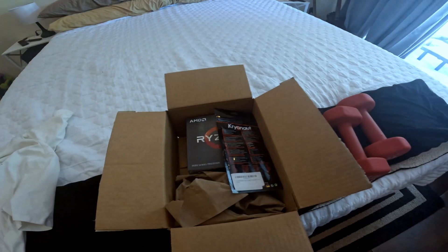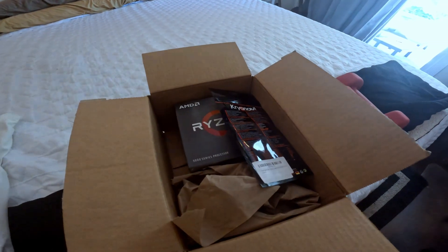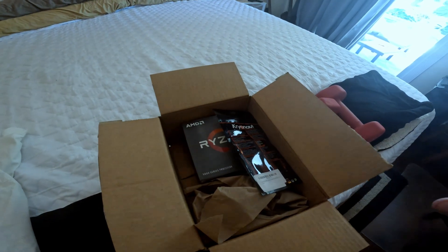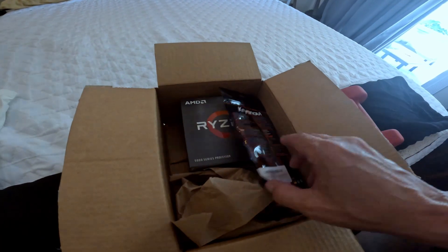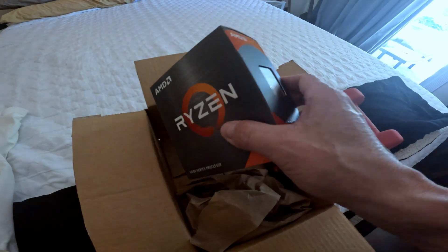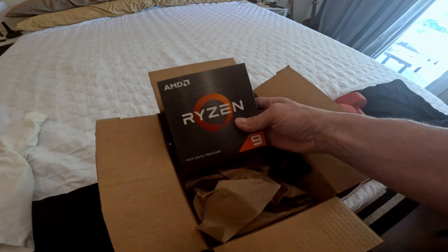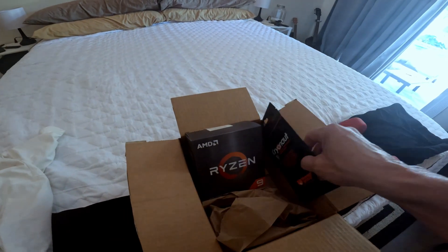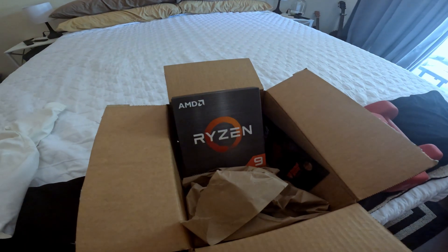Welcome back to the channel — it's Monday and today we have something special: an upgrade to the editing rig. Studio A is getting an upgrade today. I didn't realize I could go up in processor speed from what I have. I thought the motherboard was too old, but this is an AM4. The Ryzen 9 5950X is going into the editing rig today, along with some Cryonaut liquid metal thermal grease. Join us on Supercar Street Racing.